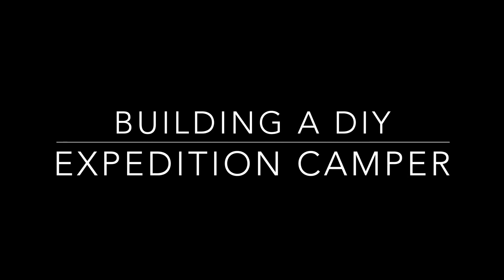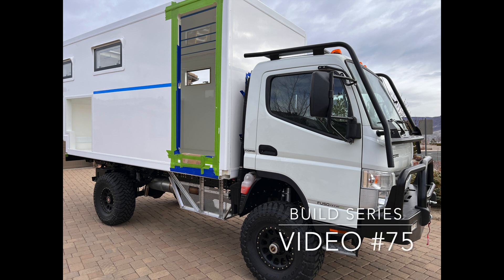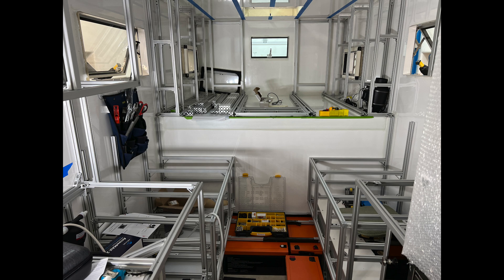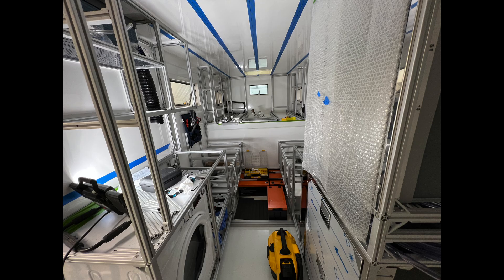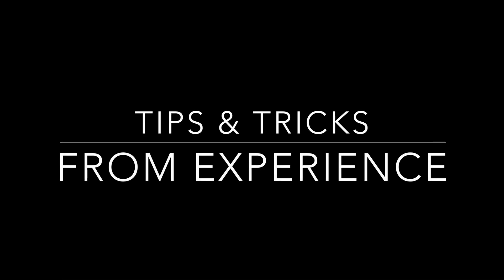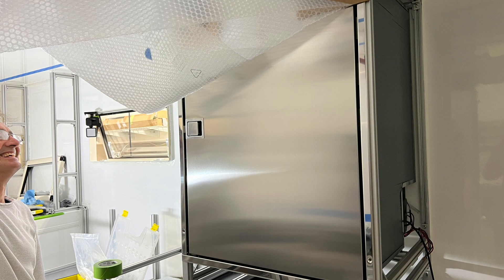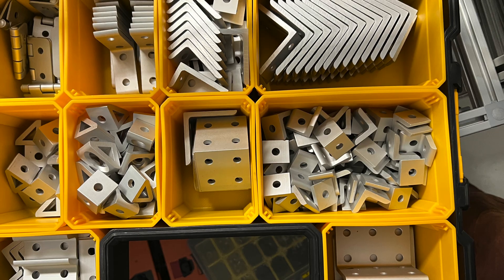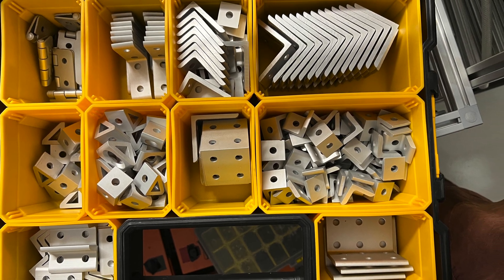Welcome back to my channel and video series. I'm building out a DIY Expedition Camper in a Total Composites Camper Box on a custom 4WD Mitsubishi Fuso from EarthCruiser Core Chassis. I've been building out my cabinet framing with 8020 extruded aluminum — it has a lot of strength, flexibility, adaptability, and durability over time compared to other materials. I'm going to share tips and tricks in this video that will help you build much more smoothly and quickly, whether you're doing this in an expedition camper or any other kind of build.